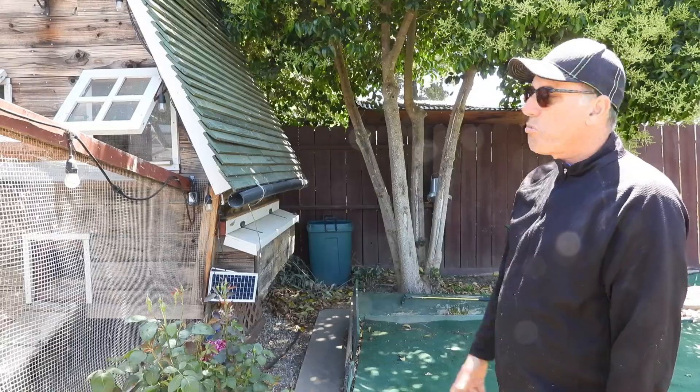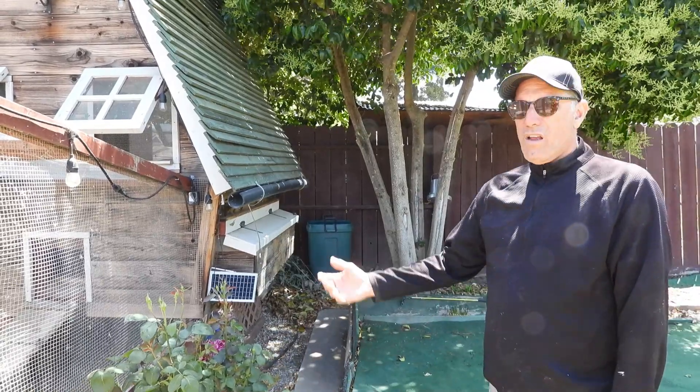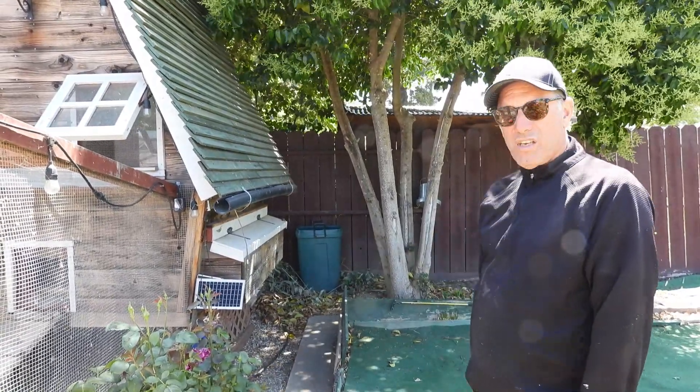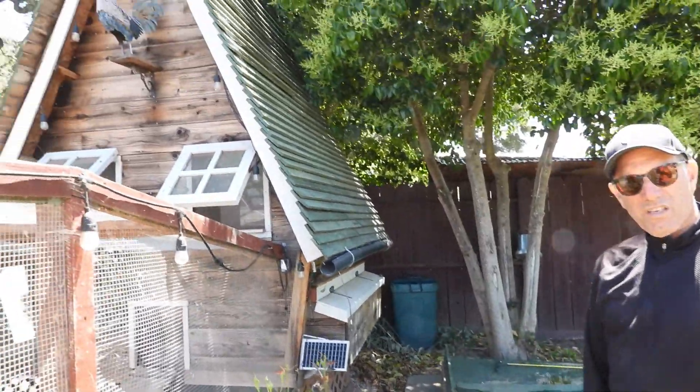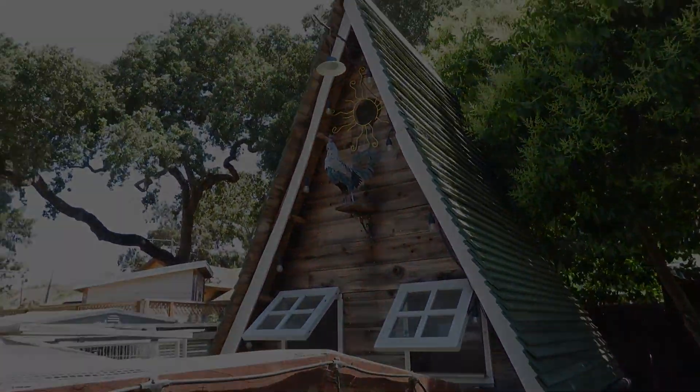That's my recycled chicken coop — about 80% recycled stuff, no plans. If you have any questions you can ask me, but I don't have a set of plans and no pictures of how I built it. I just grabbed recycled stuff and started building. I probably overbuilt the inside, but that's just how I am. Let me know if you have any questions — I'd be happy to help.